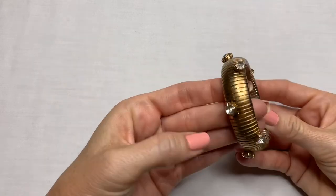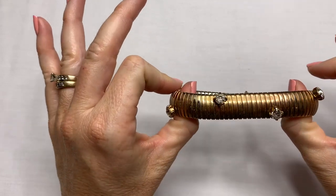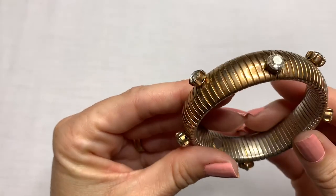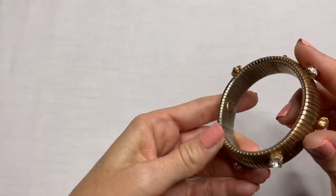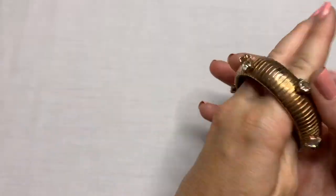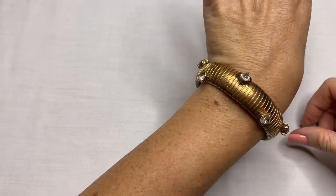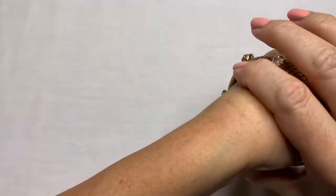We have this bracelet — this looks vintage to me. This metal stretch and these chunky prong-set rhinestones or crystals. They kind of have a rainbow look inside there. I'm not seeing any marks on it and there is some fading, but this is interesting to me. It kind of looks mid-century modern vintage. Looks like all the stones are there — it just has fading. But I like that piece. That's different.